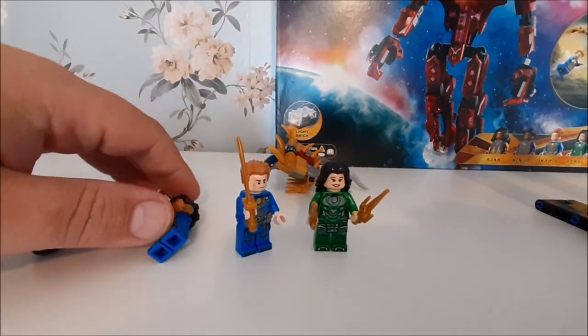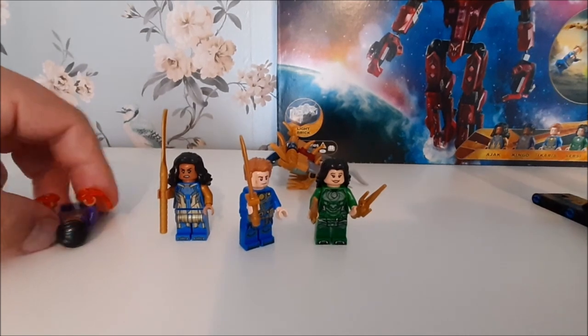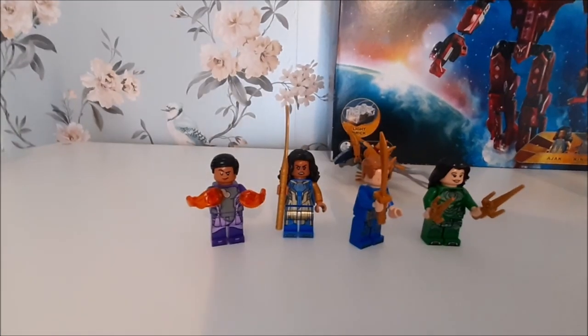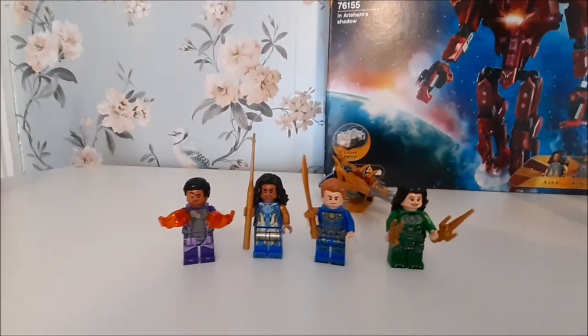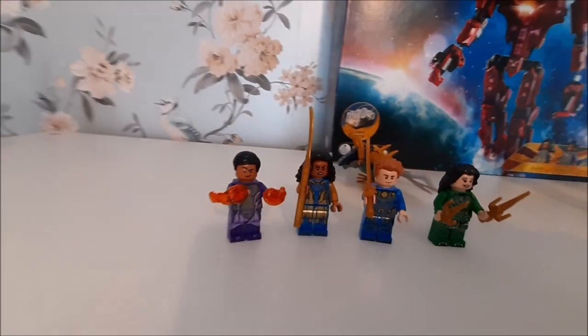The minifigures are again very average — these Eternals ones feel a bit bland. If you go through my videos there's an Attack on Asgard set with Gorr the God Butcher and he's pretty much blank. It looks like every character is a bit like this. I mean, if I put Ikaris's head and hair on Captain America, he's not going to look out of place.